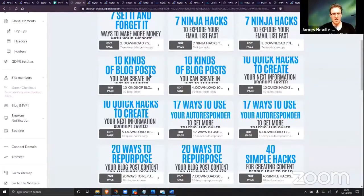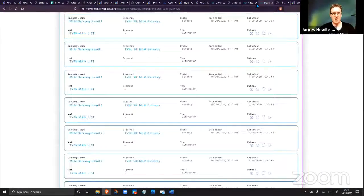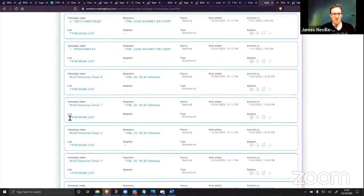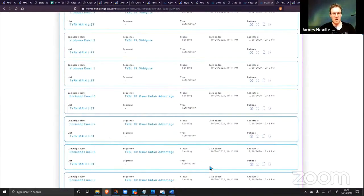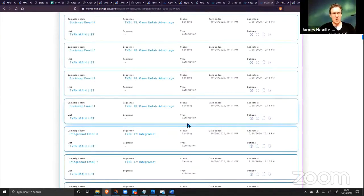You can edit each page, edit each email, add products, take away products, promote what you want — this is yours with the MAB. As long as you're an MAB member — which is a one-time payment — you can do whatever you want. You can edit the emails, add programs, change things. All of these programs are top-notch programs that have paid me on time, every time, without fail.